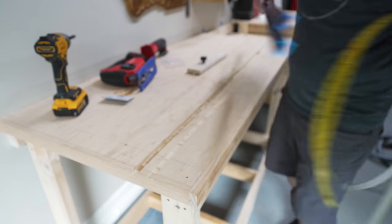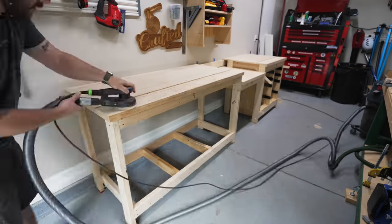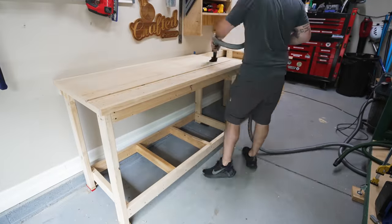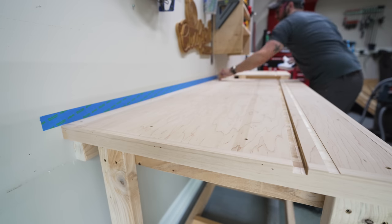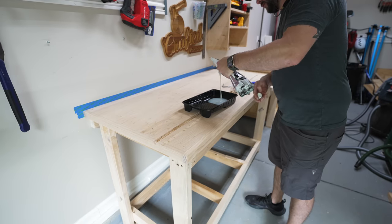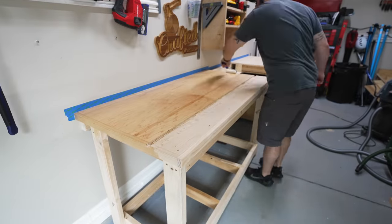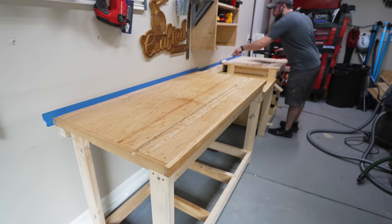Once that was done, I could clear everything off the miter saw station and get everything sanded to prep for finish. I made sure to remove all those pencil lines and smooth out the areas where the trim met up with the plywood. I also added some painter's tape to keep the polyurethane off my walls since I was going to be using a roller to apply it. For my poly, I used my go-to shop finish TotalBoat Halcyon Clear. I love this stuff — it's super durable, dries really quickly in about an hour, and this gloss version is nice and slick. It makes for easy sliding of boards across the work surface and will help keep the surface from getting stained and marked up over time.